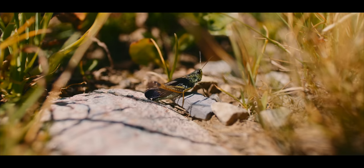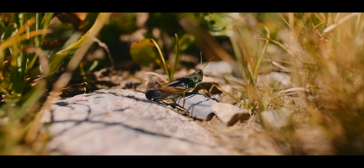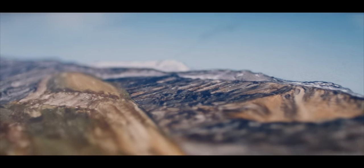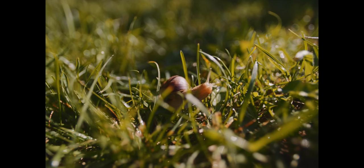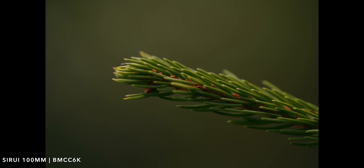Of course we have to talk about the macro capabilities. It's quite rare to get cine lenses of high quality and affordability, but when you add on top of that full frame coverage and the ability to shoot macro, it's quite impressive. Shooting macro is quite fun — it's something that is both interesting and addictive. When I used the 24mm I filmed insects, a snail, and some grass and was very impressed. But when you put that macro feature on the 100mm or 75mm, it is very, very impressive.